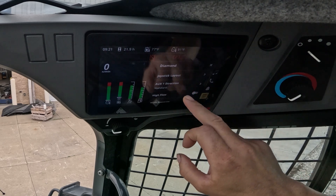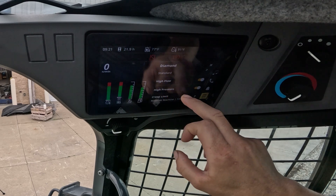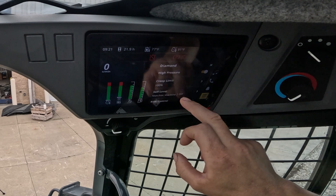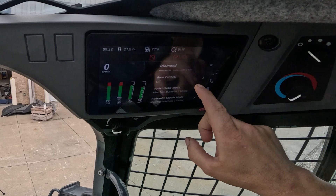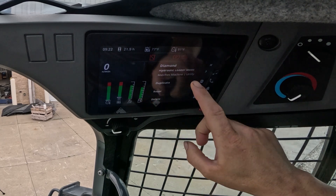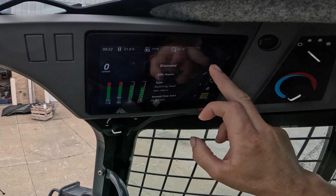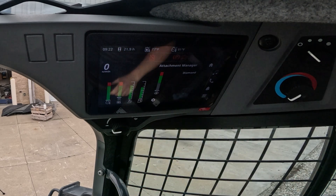You can change the joystick layout, change the auxiliary direction, switch it to high flow, switch it to higher pressure, set our creep limit so we can only travel at 50% speed, and turn our ride control on automatically. So now every time you select this attachment, these functions will happen automatically.